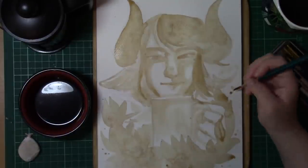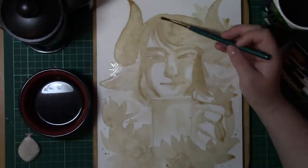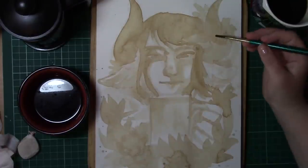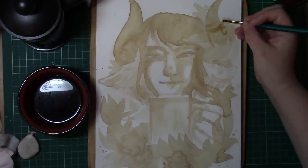I tried out a few different techniques. I tried just having coffee granules, but I found that if you put coffee granules on after it dried, it would just completely flake off, which was not what I wanted. So the tried and tested method was just to keep on building layers as you would with watercolors.